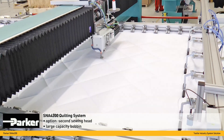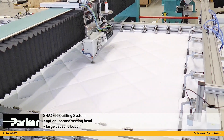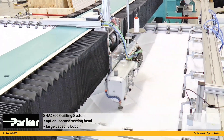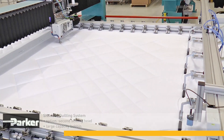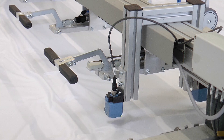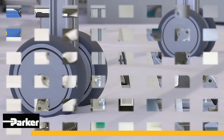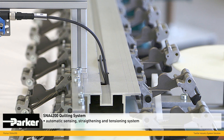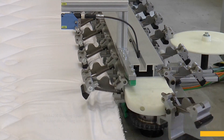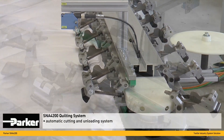Both versions come with a large capacity bobbin. The SNA 4200 is equipped with sophisticated systems to sense, straighten, and tension the material to be processed. Once the sewing process is completed, clamping devices are opened to release the material onto the outfeed area.